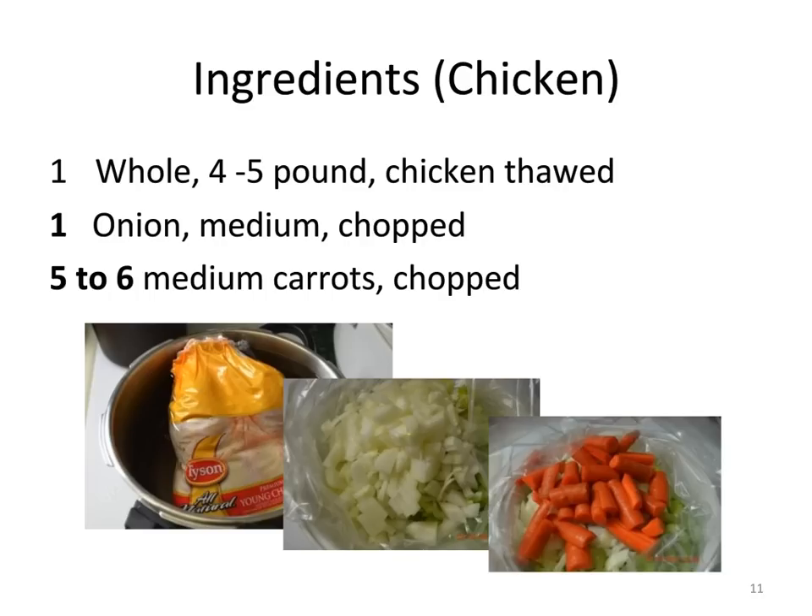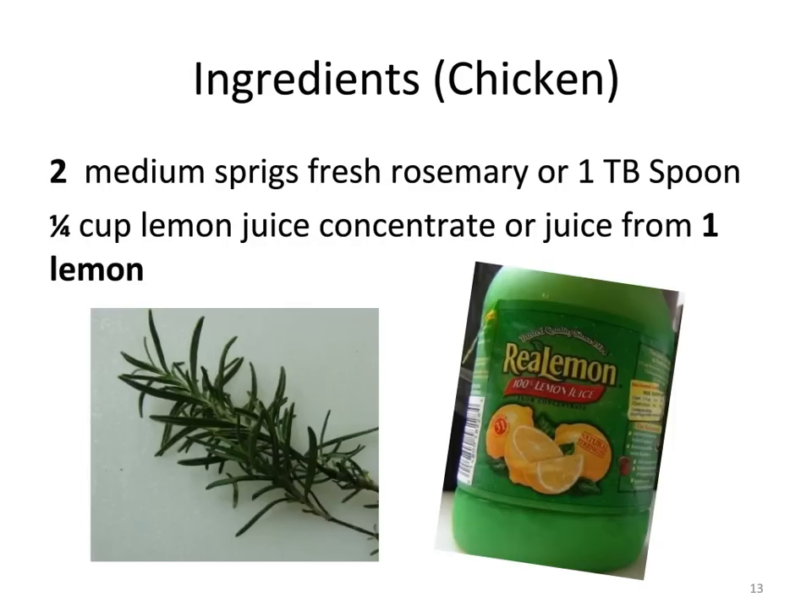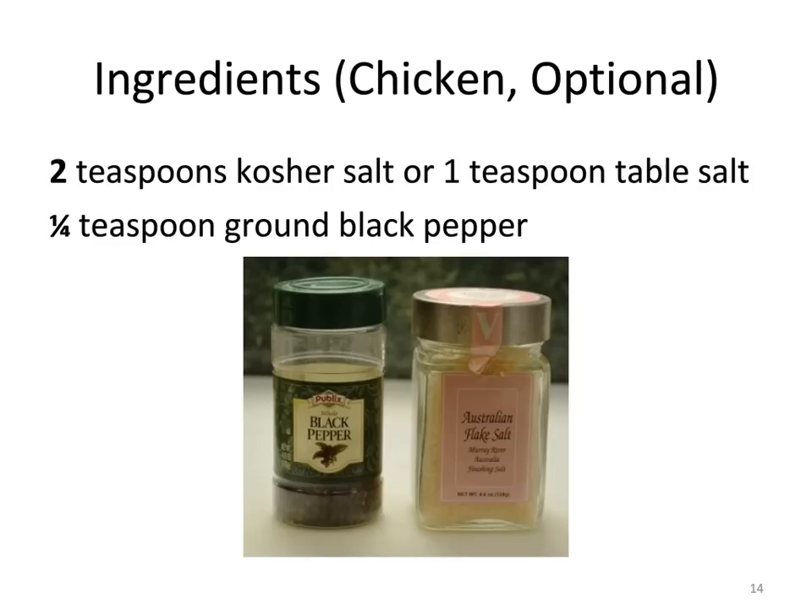First we start with the French chicken — well, it's not really French, probably an American chicken, but it'll be French by the time we get finished with it. Remember to allow plenty of thawing time and remove any plastic bags with giblets from the cavity. We need an onion chopped and six slender carrots so they cook through and through. Next you'll need a head of celery, six medium cloves of garlic, three bay leaves, two medium sprigs of fresh rosemary, and one cup of lemon juice from concentrate or the juice from one lemon. Adding salt and pepper is optional; I don't use it because I like the natural flavors of the chicken and the root vegetables. Keep in mind that the celery has a great deal of sodium in it.